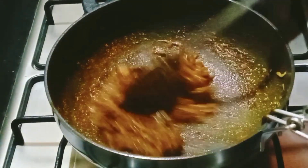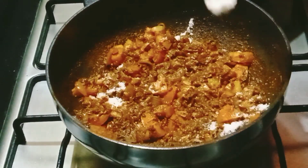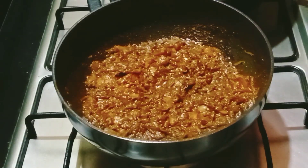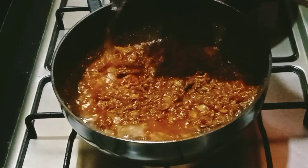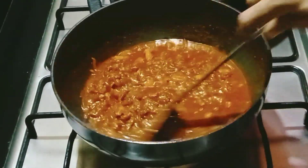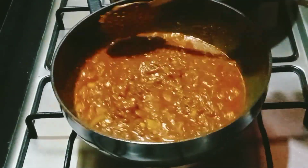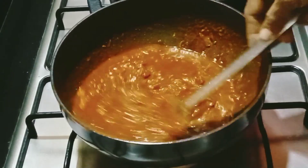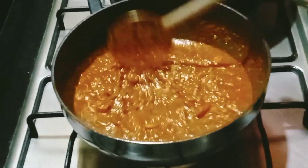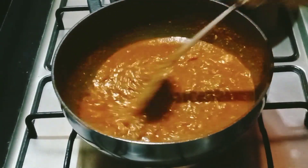Let's fry the pan again on low to medium flame. Stir it on low flame and fry for low to medium flame. Now I am going to cook the chicken. You can also cook chicken as well.